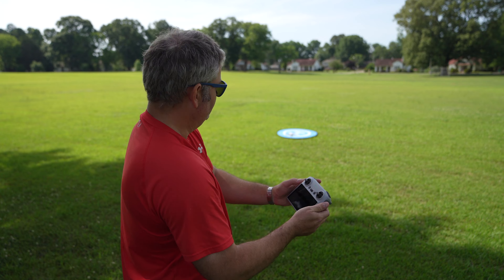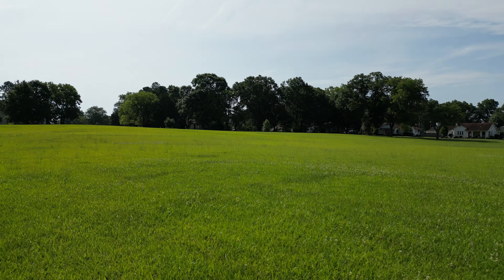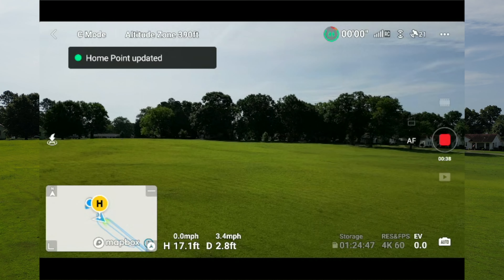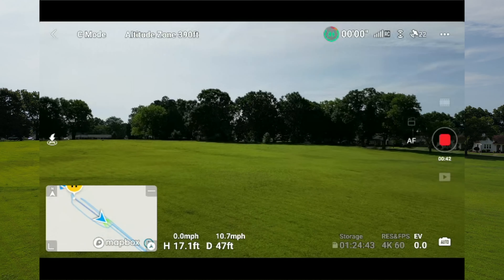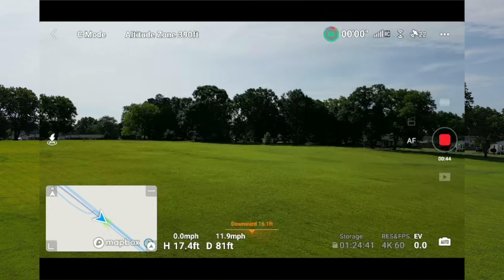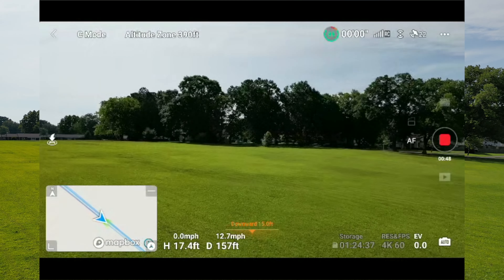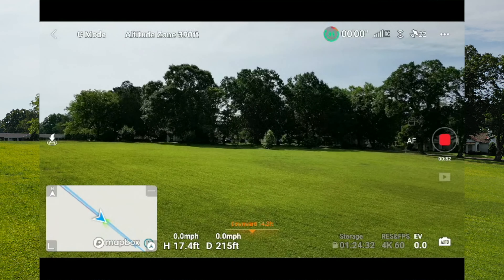Let's go ahead and hit these sticks. I've started my motors and we're going to take off. Again, this is cinema mode — very slow. The maximum speed we're achieving in cinema mode is around 9, 10, 11, upper 12 miles per hour range.